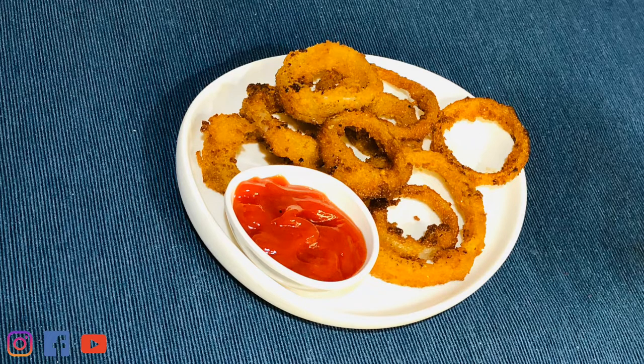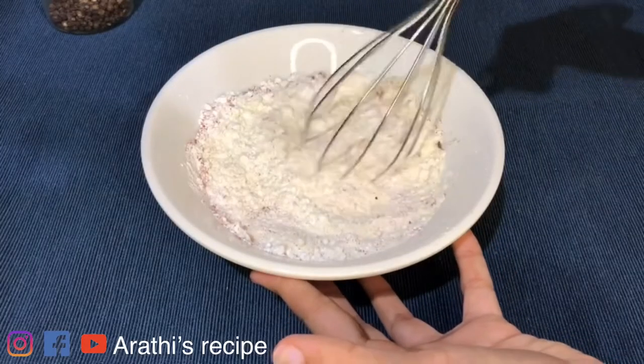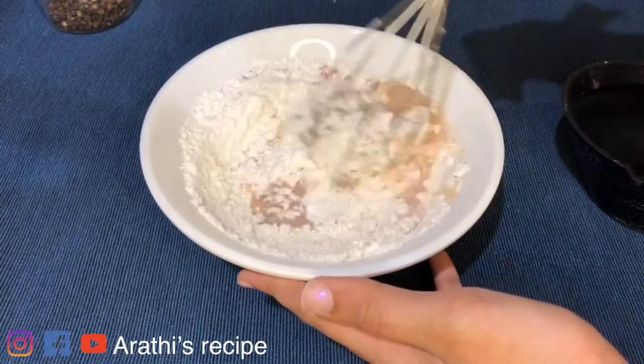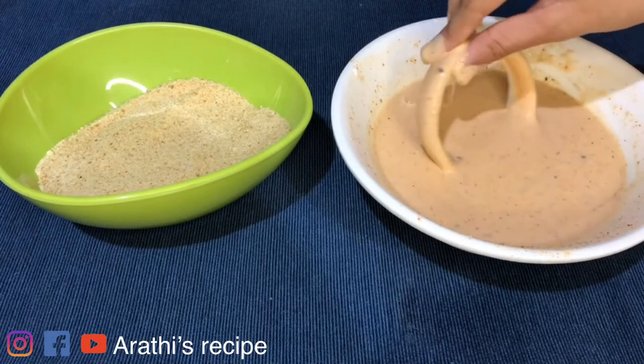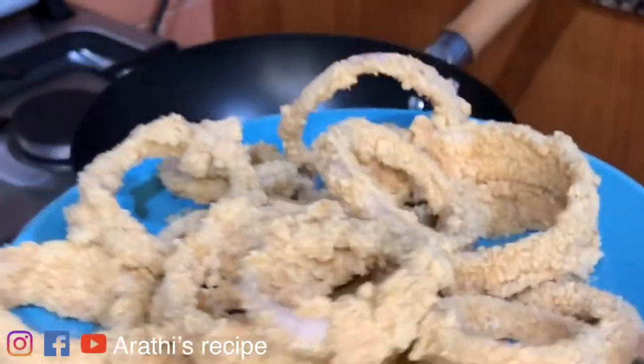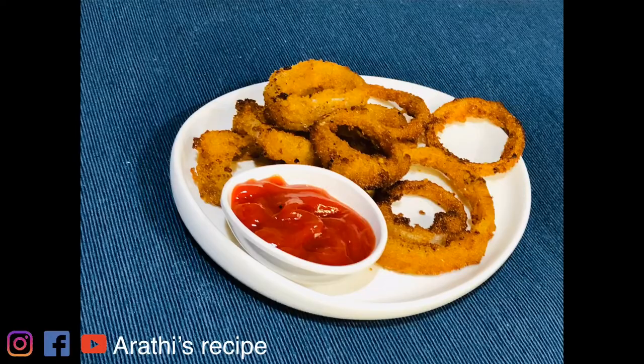If you want to make a snack item, it will be crispy onion rings. Let's mix it with a whisk and mix it with a small cup. Let's dip it with a coating — it's good to put it well-coated. It's very crispy and very simple. It's a crispy fried onion. It's ready — let's put it in the ketchup.